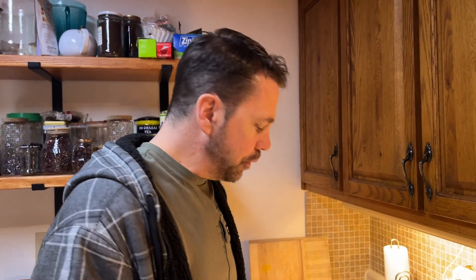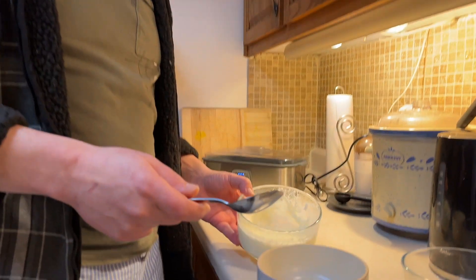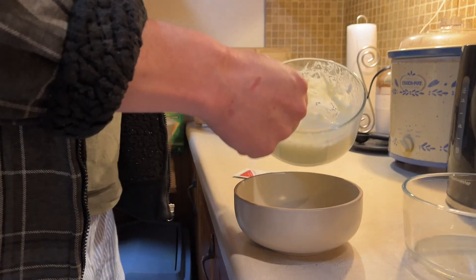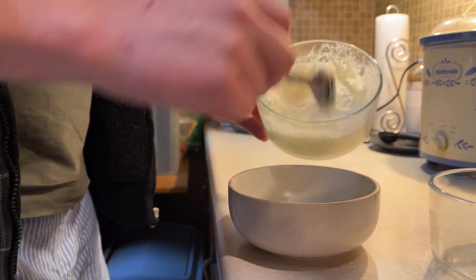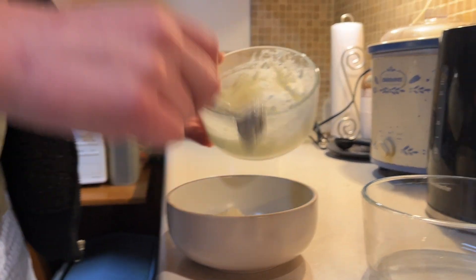Hi everyone. I'm going to be making another L. Reuteri cultured yogurt recipe. This time instead of using my previous batch for back-slopping, or using the previous separated batch which gives me a good result, my first batch separated so I froze it in ice cube trays and I've been using whole milk and making a nice yogurt by following the basic timing and temperature.